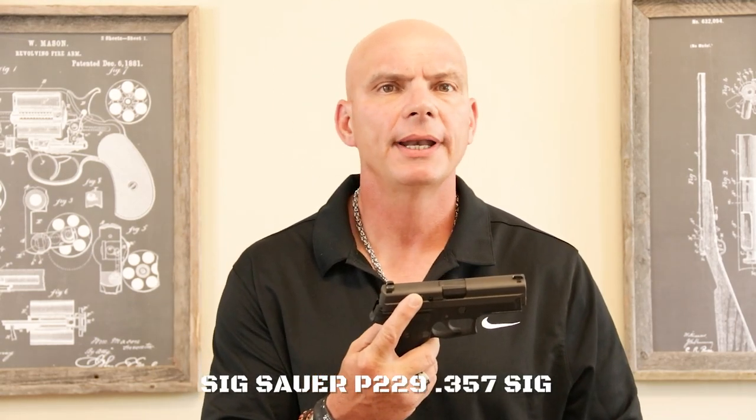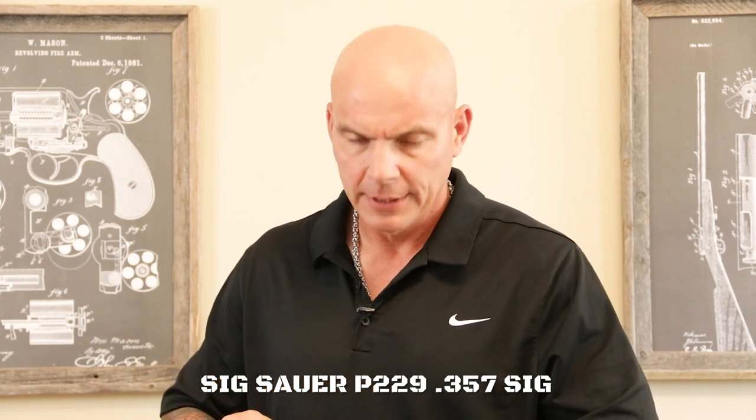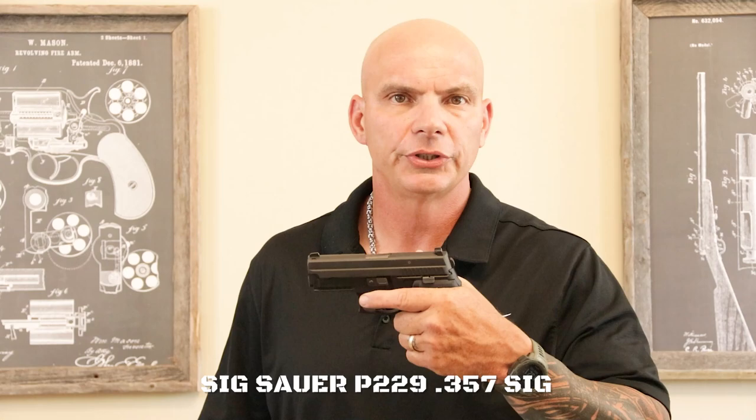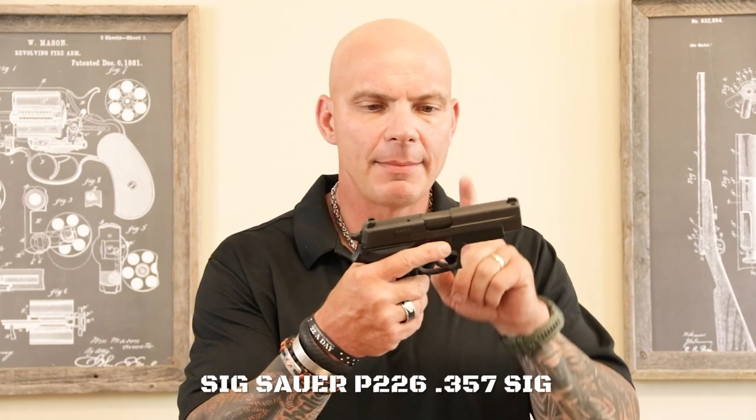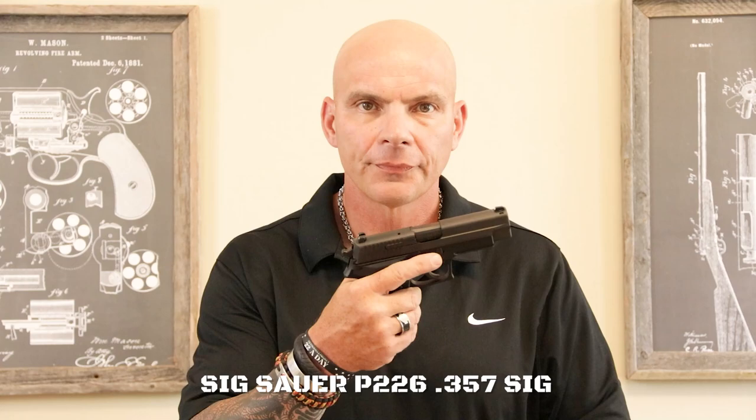Let's go back to the history. SIG Sauer, of course, developed the round. They originally produced it in this pistol, the SIG 229. Safety check first — make sure we're all clear here. This gun was the original shooter of the .357 SIG, no double action only. Quickly after that, it came out in the .226 version as well. Glock was right behind with the Model 31, 32, and 33, respectively. The Model 31 was the full size, sort of like their 17 if you want to compare it to the 9mm. Then the 32 was closely sized with the Glock 19, and the Model 33 was also closely linked to the Glock 26, to give you a mental picture.